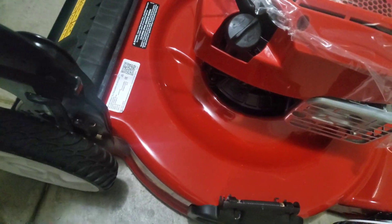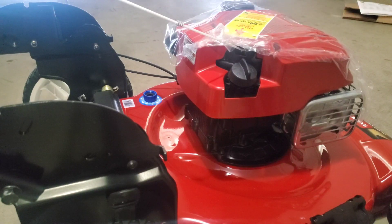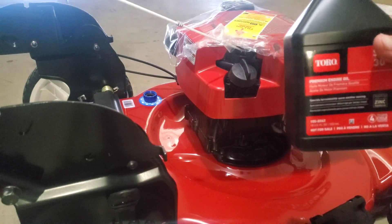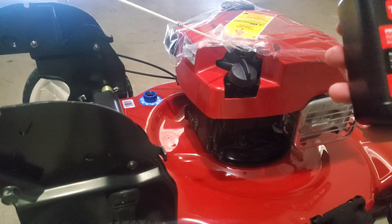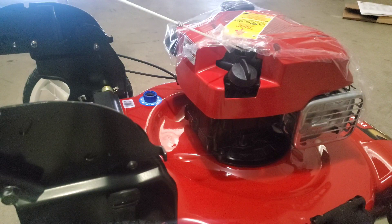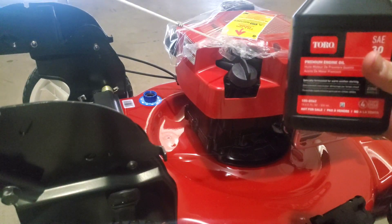Another thing to mention - the oil. They do send you one quart of oil. According to the box, you don't have to do any oil changes; it's just a matter of topping off the oil. Right now before you use it, you want to make sure you fill it up - put the whole quart in there. Every so often you just want to check it and add more on top. Before you use it, be sure to top it off with the included oil.